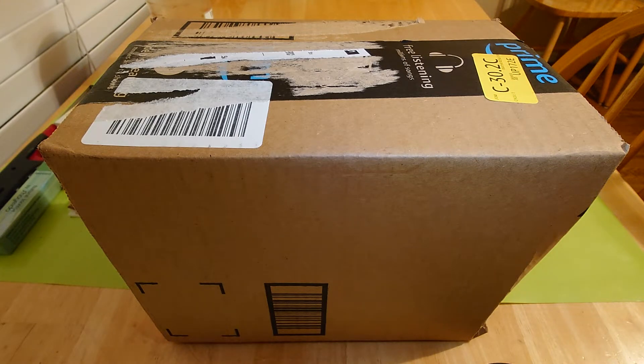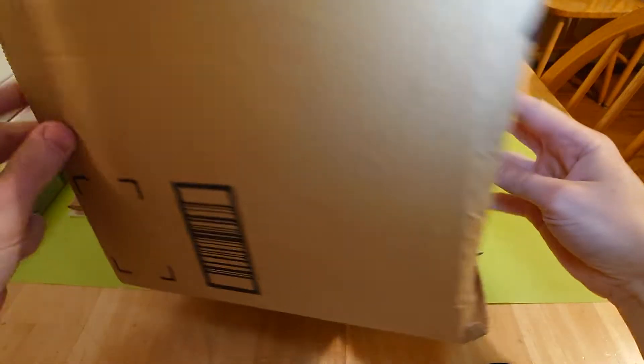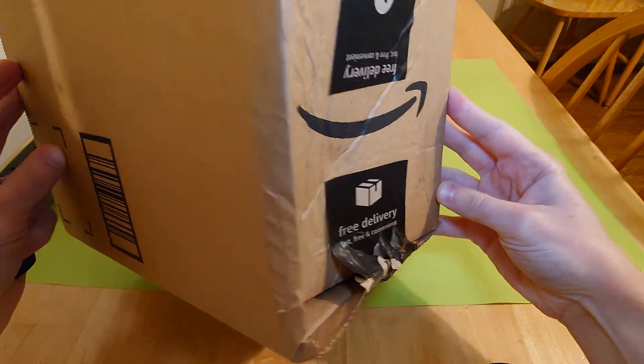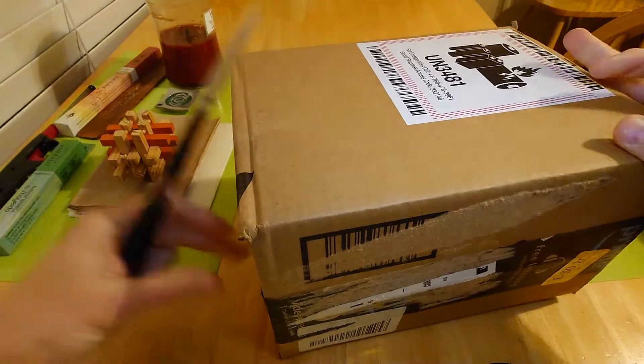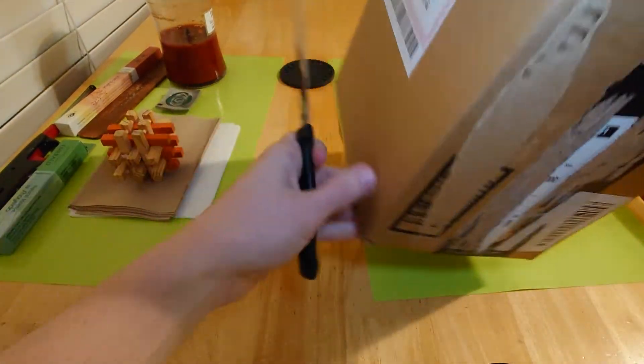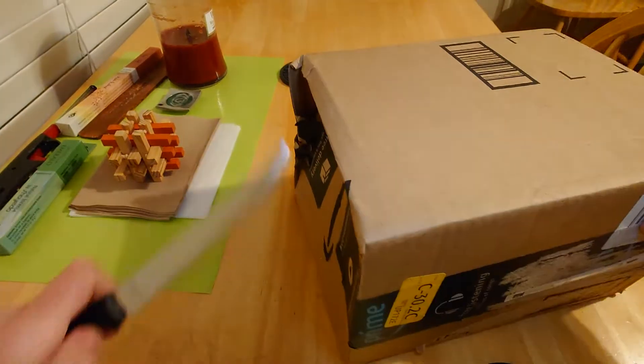Today's unboxing is another Amazon delivery special. Look at that — you know it's Amazon when you see that. Alright, let's see what we got here. Vicious knife into tape action.